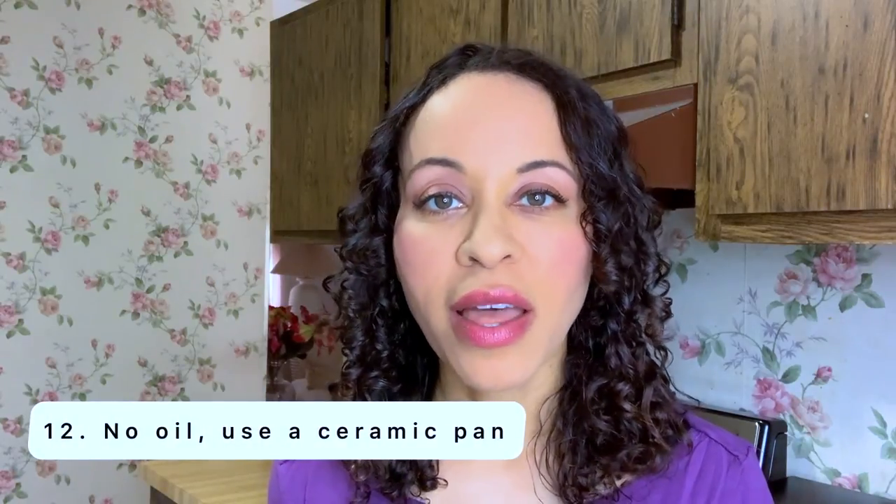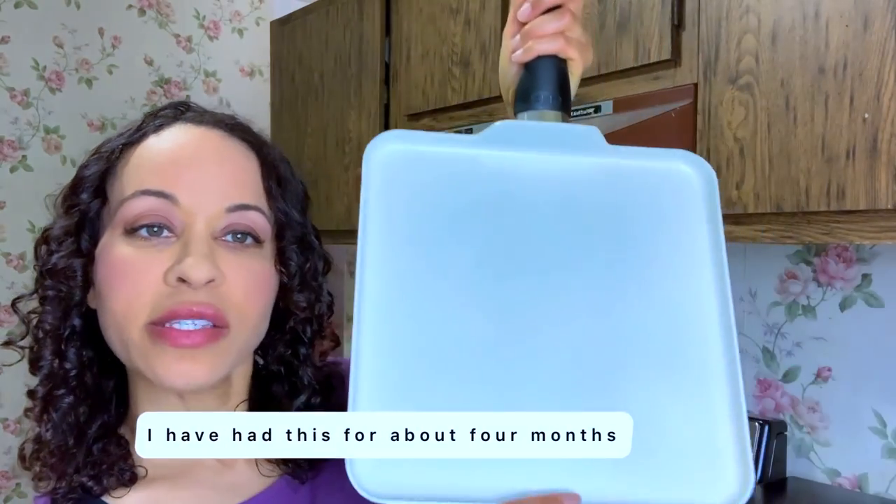The last tip from their video was no oil. Mary actually said she uses a ceramic titanium pan — you will not need oil. You can stir fry or sauté your vegetables on it, dry sauté them, or add water or vegetable broth. There is no need for oil at all. This is what I bought: it's from Green Pan, and I use it for pancakes and different things. This is how ceramic looks.